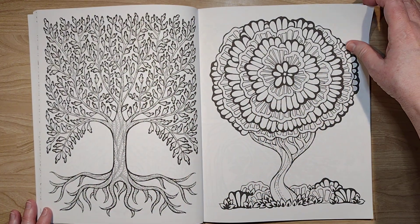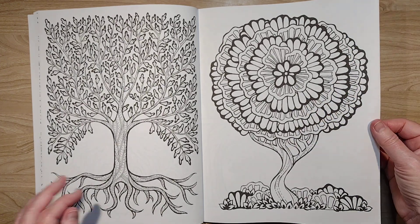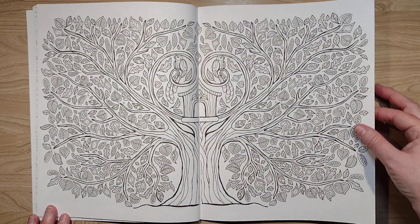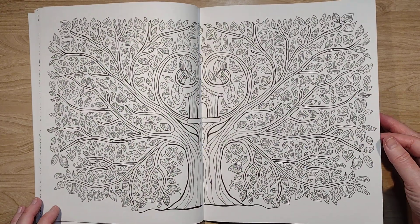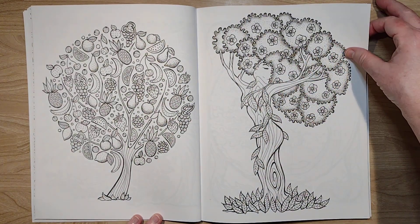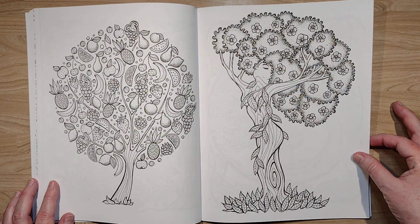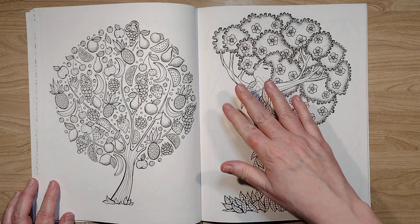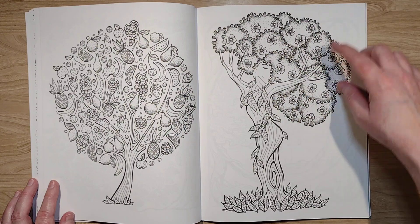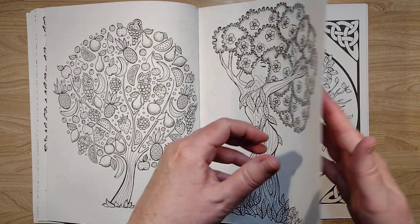They've drawn on a lot of different inspirations for these pictures. Some are very design-based, some are culture-based, some may just come out of her own imagination. This one's just all made of fruit — that's great. I love this one that looks like hair — like Afro hair with flowers in it. Oh, this is a good picture, I really like this picture. That might be the first picture I do.